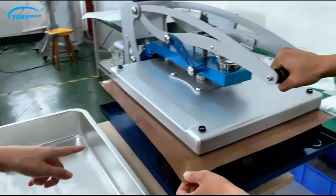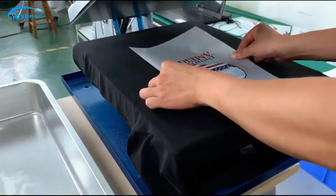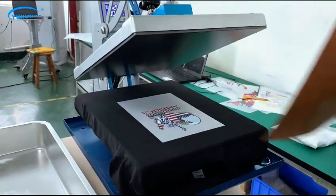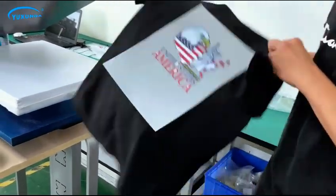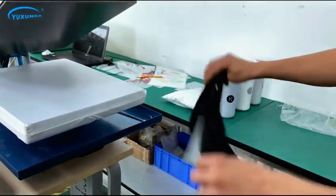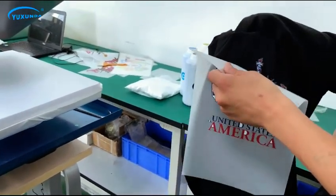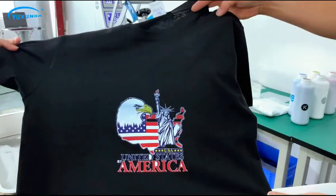Press the T-shirt for 3 seconds to make it flat.